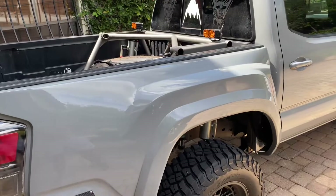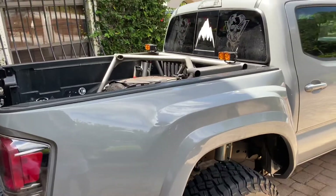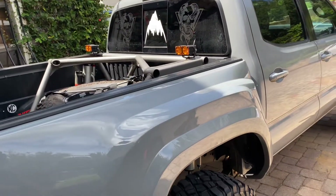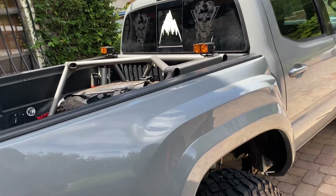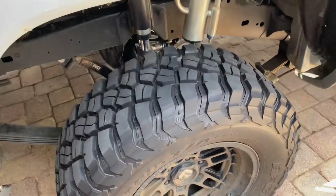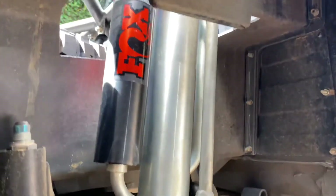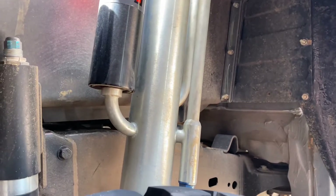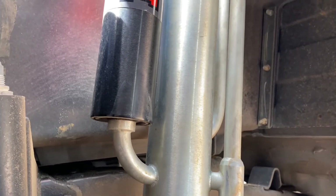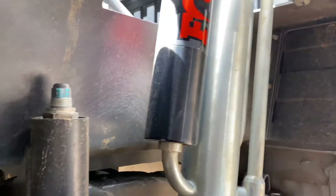Still lots of work to be done but a lot has happened. Here is the Dirt King spring under kit with Fox shocks. It's a little dirty right now — I was testing it out, still tuning stuff. I want to leave you guys in on this because there aren't too many videos on it. This is a 3.0 3-tube bypass — two compression tubes, one short, one long, and one rebound tube. Good old stuff from Dirt King and Fox.